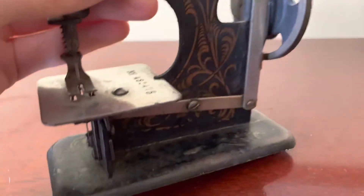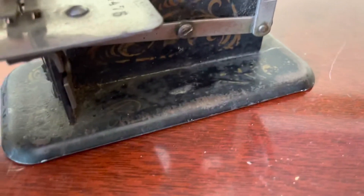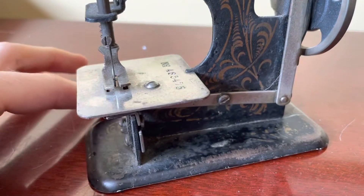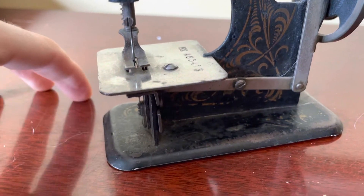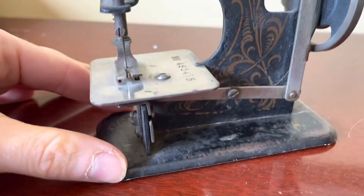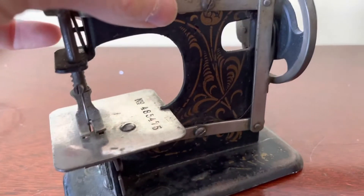The Singer ones had a C clamp that would clamp the machine onto the table, but this one doesn't have a groove or anything where you'd put a clamp. The other Mueller ones I saw were mounted — screwed onto a heavy wooden block — but there are no screw holes in this one, so I'll have to get creative.